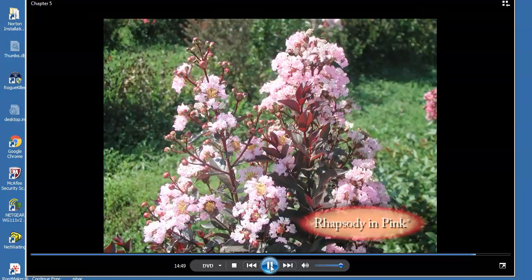Rhapsody in Pink offers purple new foliage, soft pink flowers, and no seed capsules. A unique feature of Rhapsody in Pink is its capacity to rebloom on the same flower structure. Immediately after the old flowers drop, new flower buds begin to develop in the same location. The result is a continued flower show all season with no peaks and valleys.